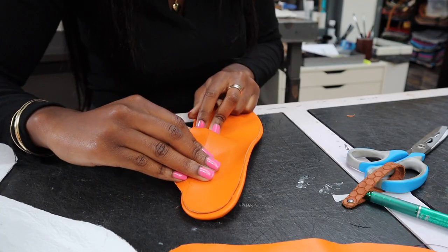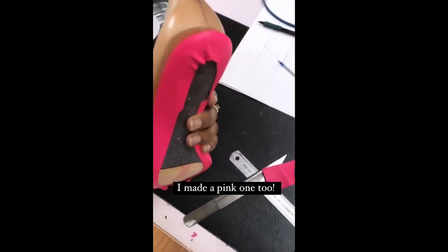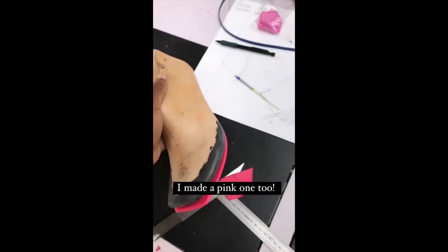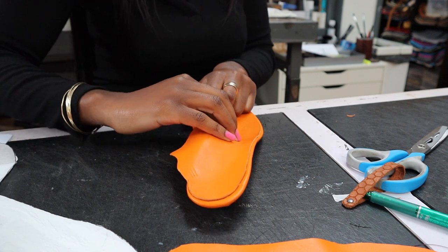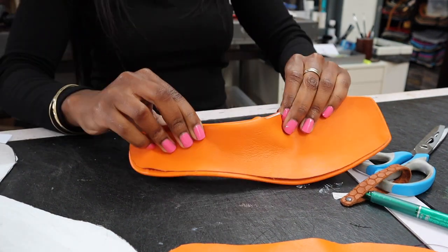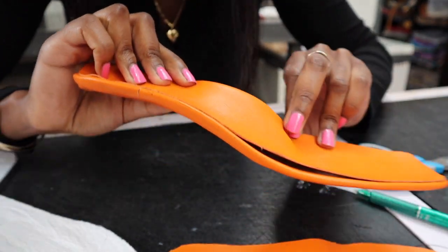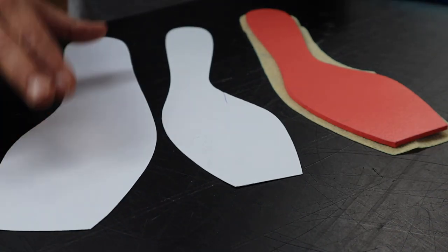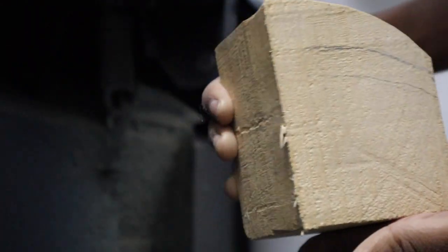I used orange leather for one foot and pink leather for the other — I honestly couldn't choose, so I made them in both colors. Here you can see me adding an arch support, but eventually I had to remove it because it made the heels too bulky. Instead I used foam insoles and padded the whole insole with foam.